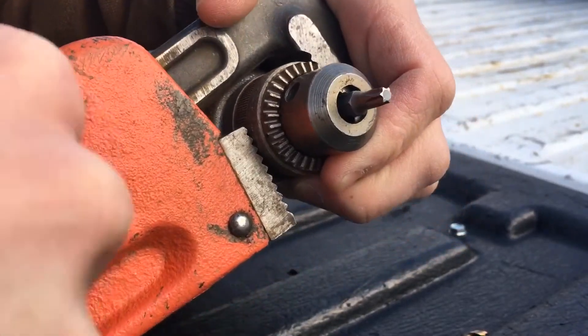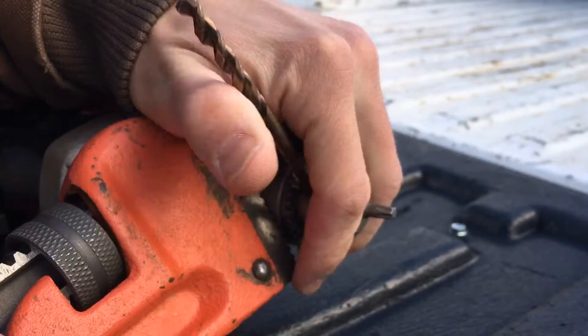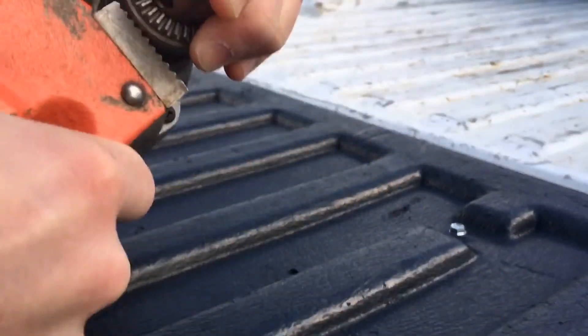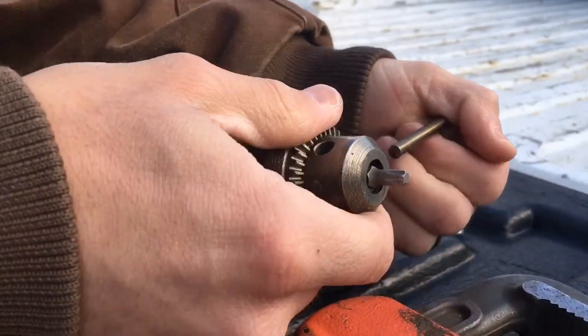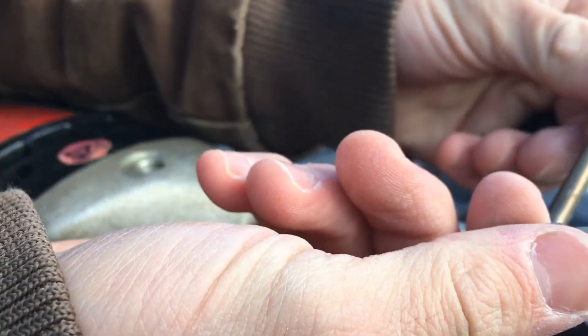Nice and snug. Take your drill bit, stick it in the hole where the key would go, and turn it. That's it — just break it free, and just like that, boom, it comes right out.